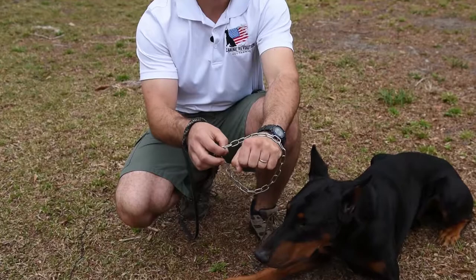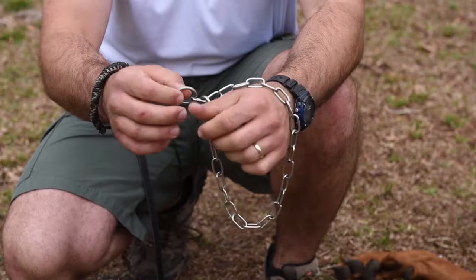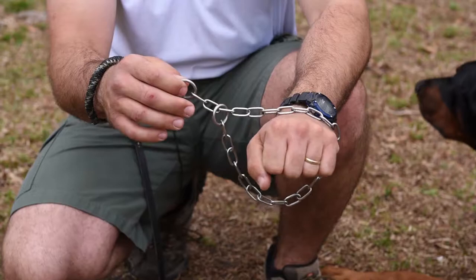Imagine that my hand is the dog's head when I'm putting the fur saver on the dog. If my hand is the dog's head, I want to make sure that the live and dead rings are on the right side of the dog's head, but also so that the dead ring loops underneath the dog's head.